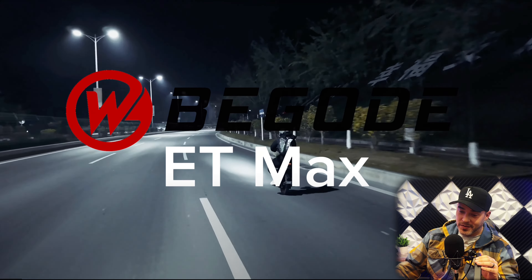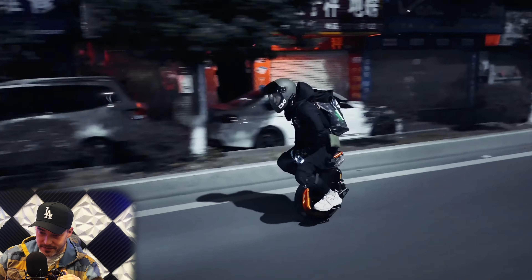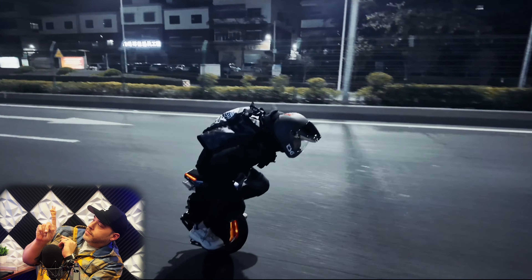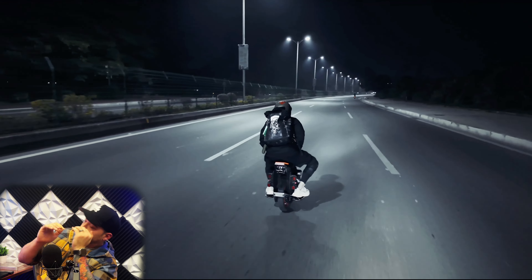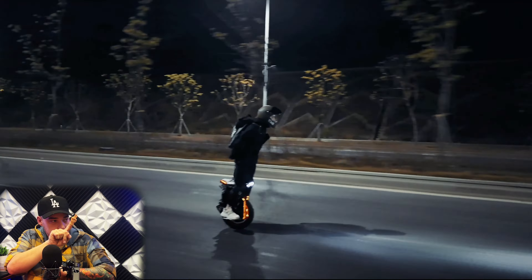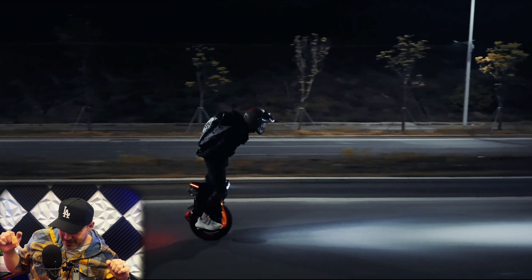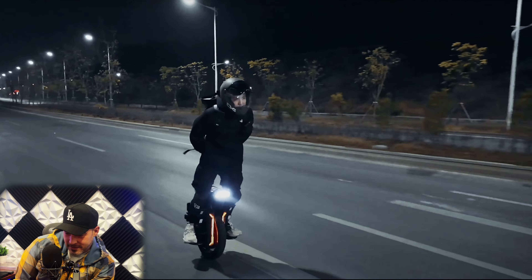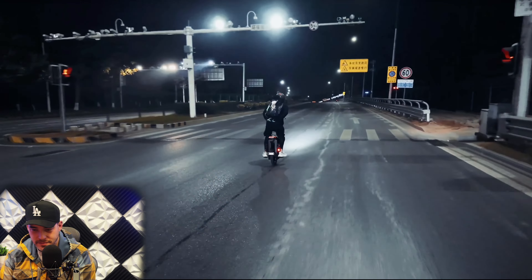The Begoat ET Max. This wheel's sick. Alright, we got some actual riding footage going on right here. Oh, we're catching a vibe.